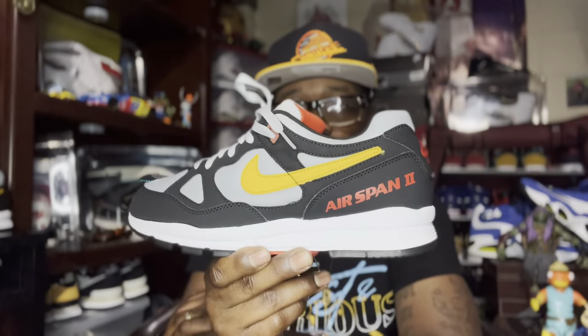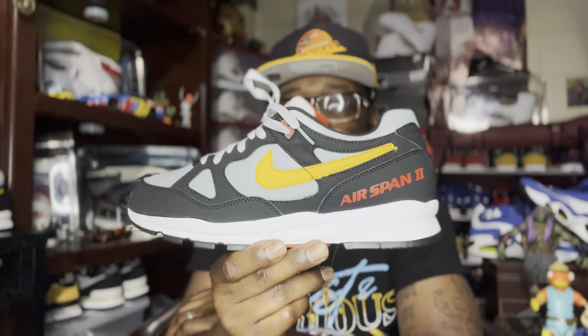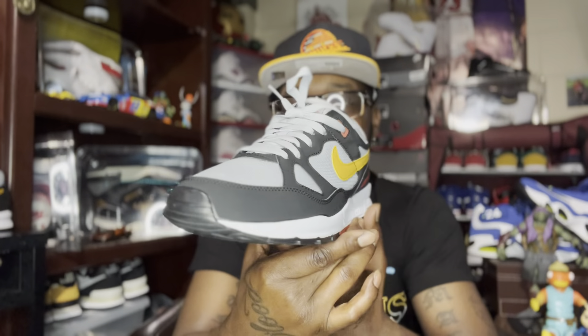Without further ado, today I wanted to bring y'all a classic sneaker — a classic running sneaker from the 90s, man. Pretty dope sneaker, nothing too extravagant. You know I try to stay away from most of that hype. So without further ado, I want to introduce you guys to the Nike Airspan 2.